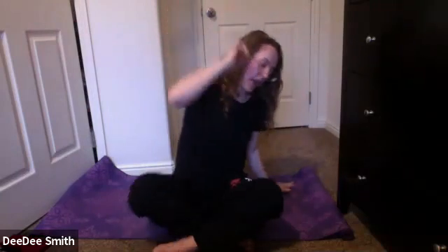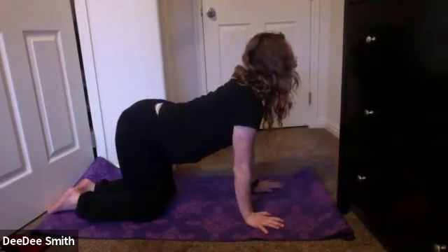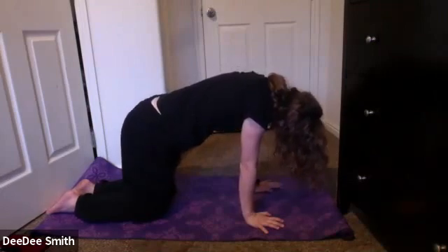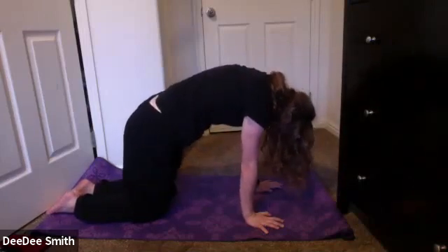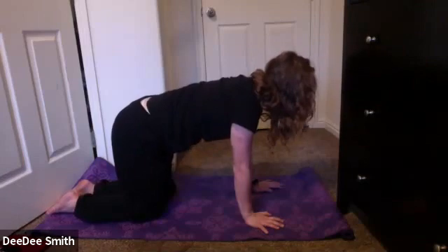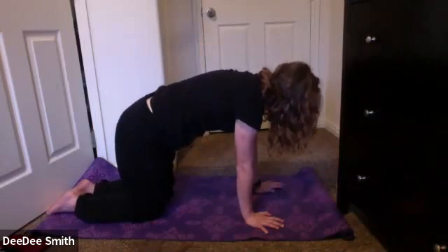Eventually making your way to a tabletop position, rolling over those knees. Take those wrists underneath the shoulders and knees underneath the hips. Just drop that belly down, taking the chin forward. Inhale, round to the back, draw that belly button up in. Exhale, drop the belly. Take this at your own pace, going as slow or as fast as you'd like, really listening to what your body needs today.